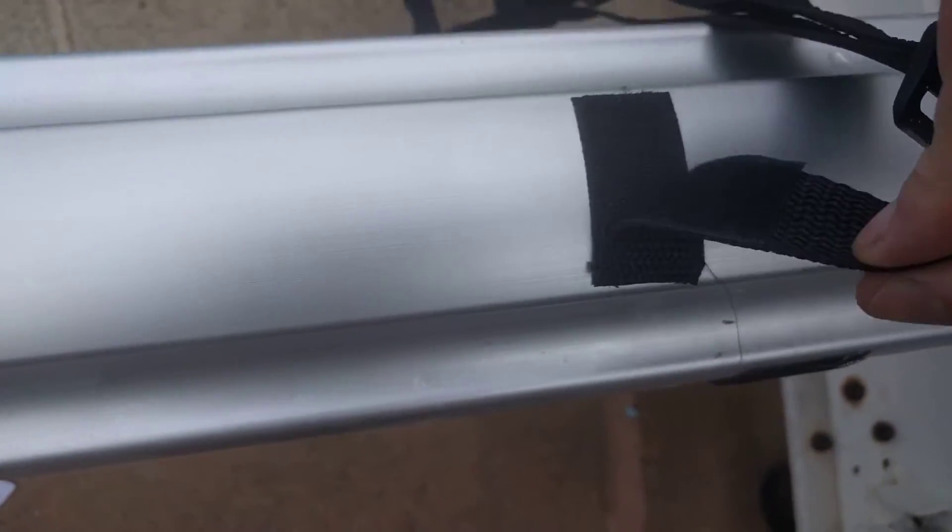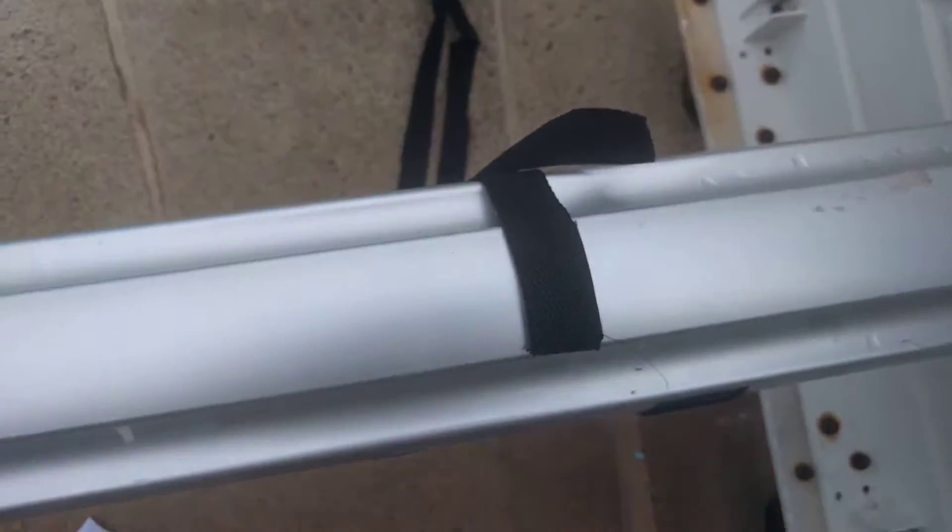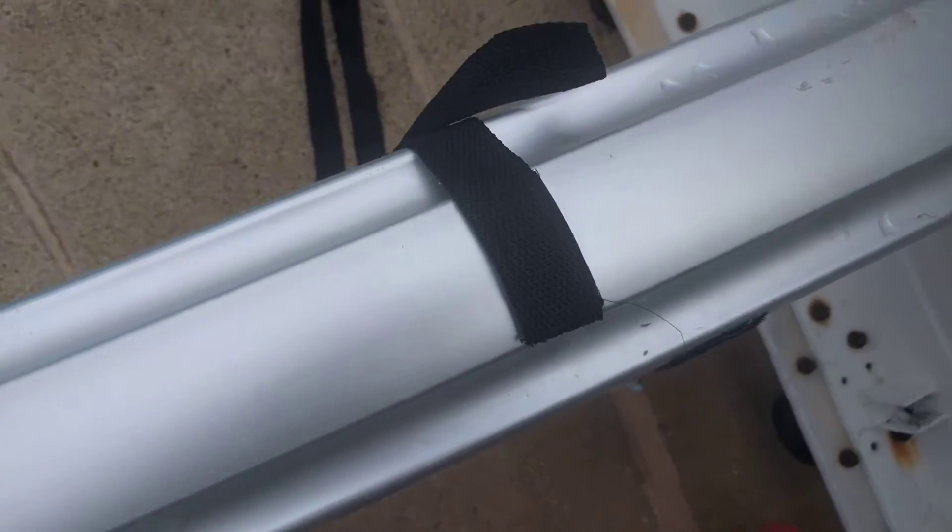You should never even have to pull off this Velcro, but as you can see, you can if you ever needed to. You shouldn't really need to, unless you're taking your cover off.